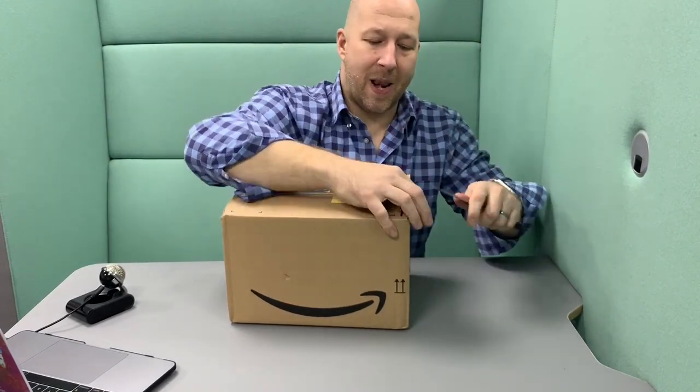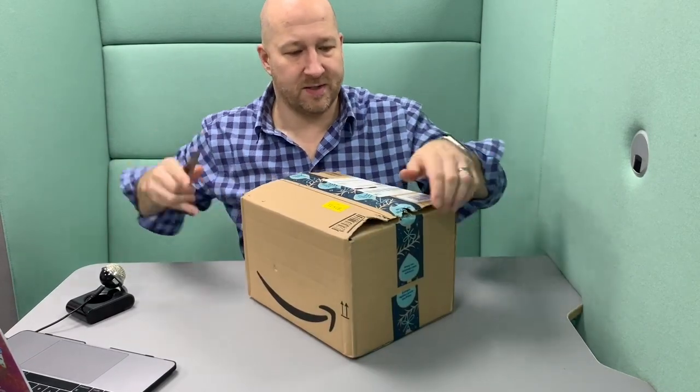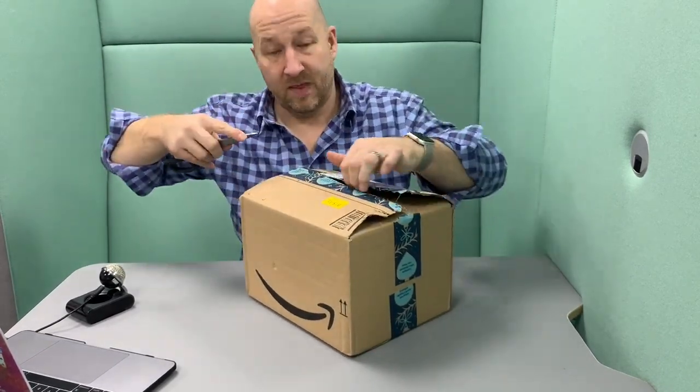I'm using the world's bluntest scissors. Probably could have been better if I'd used the blunt guinea pig to do this, but they're all in use.